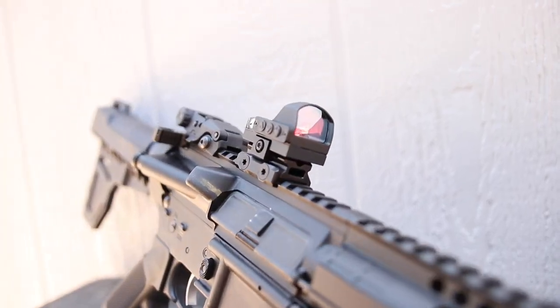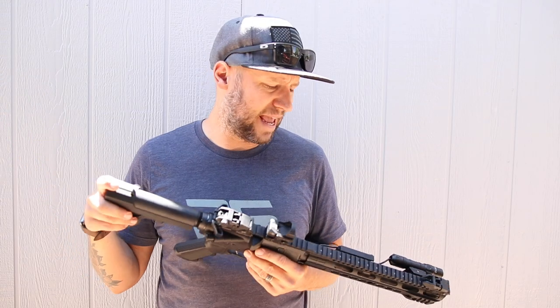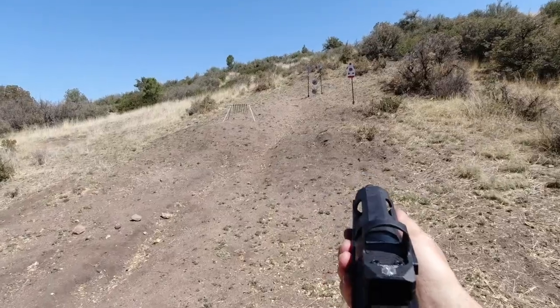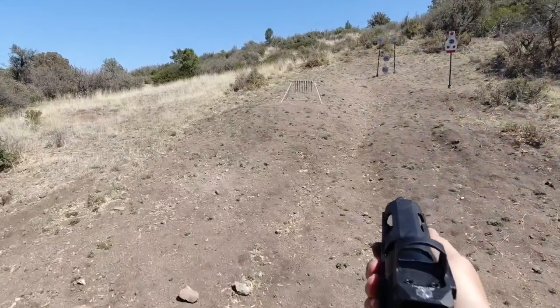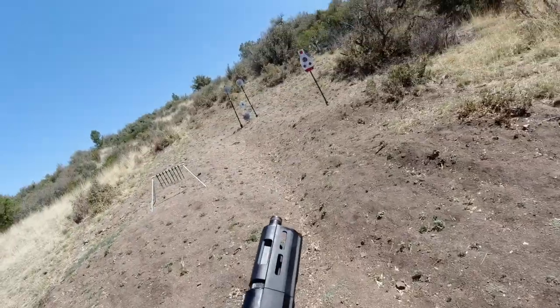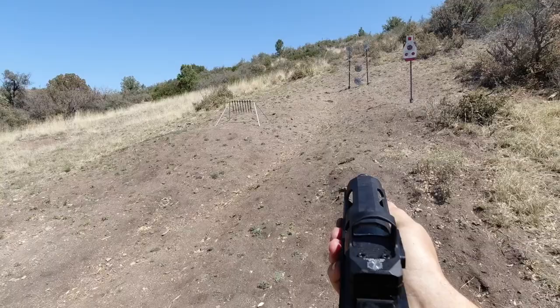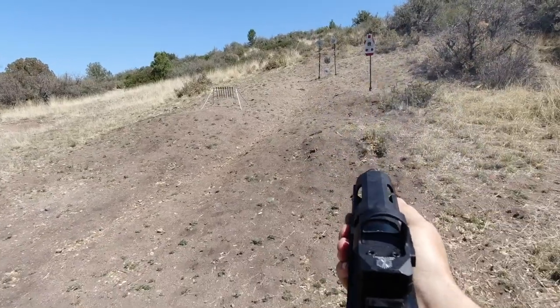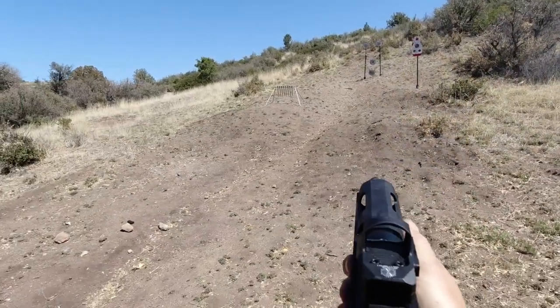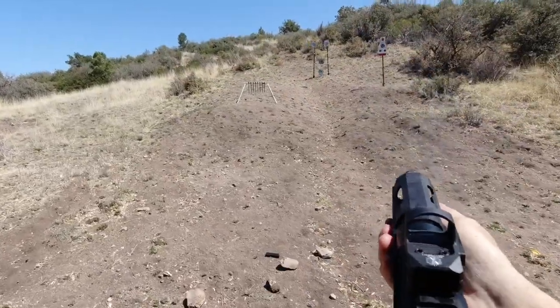Let's talk about my experience with this thing. I've had this optic for about five months and have collectively put well over a thousand rounds through it on various platforms — some 5.56, some 9mm on my Ruger PC Charger, and some .22 on my Ruger 2245 Mark IV. I've had no issues with it holding zero on any of those guns. It's lightweight, low profile, and points really fast.